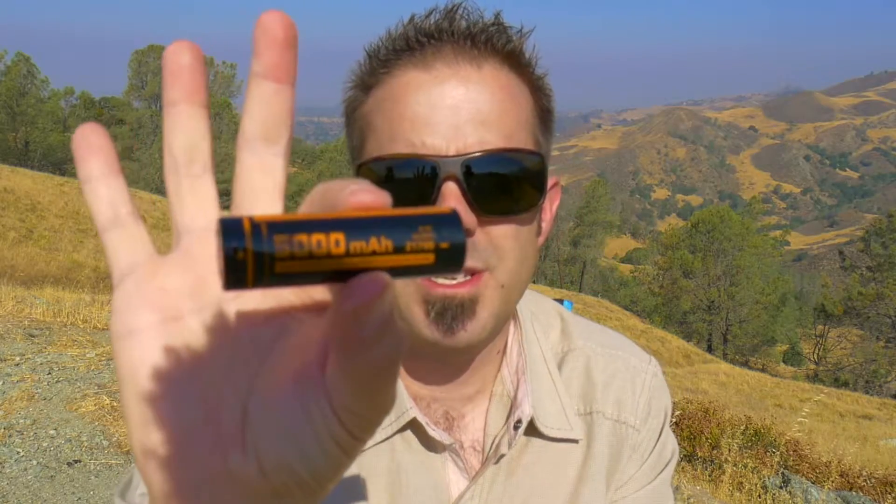As for the Fytorch MR15, here it is. Unscrew the tail cap here — it has a little insulating film, as a lot of these flashlights do, to prevent killing the battery while it's in the packaging. It comes with a 5,000 milliamp 21700 lithium-ion battery included, which is awesome. Put that bad boy down in there, take the insulating film off, and screw this back in. It screws together really, really nicely.